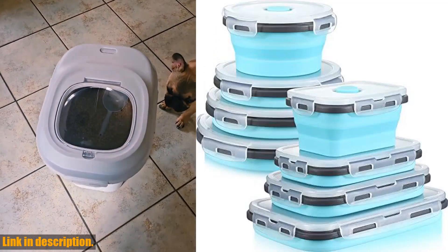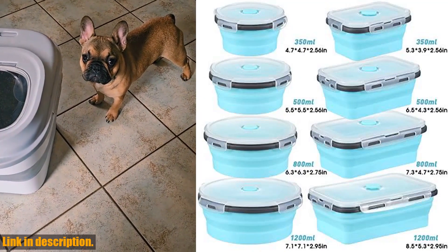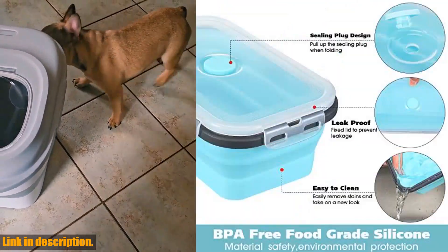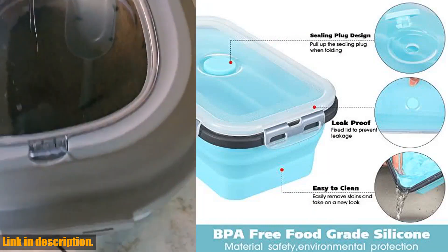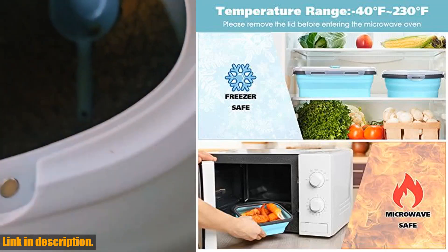Hello everyone and welcome back to our channel. Today we have an exciting review for you on the 8 pieces collapsible food storage containers foldable silicone lunch containers with lids. This nice combination set includes 4 PCS silicone rectangle collapsible bowls and 4 PCS round food bowls, perfect for all your storage needs.